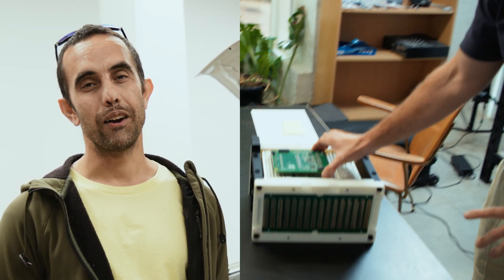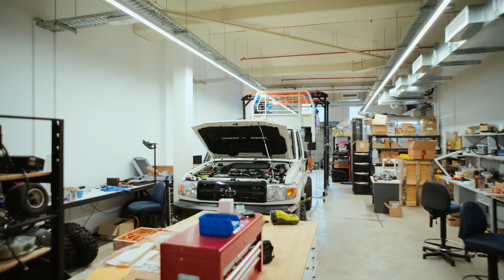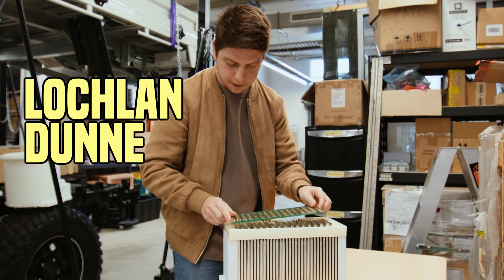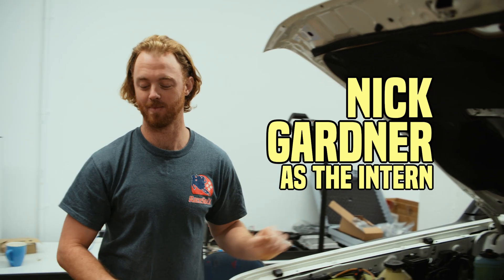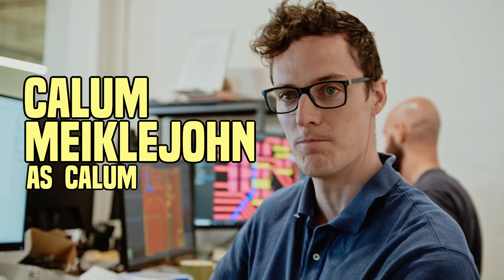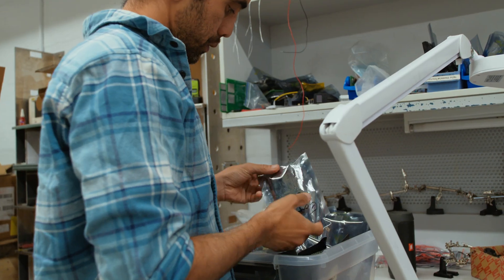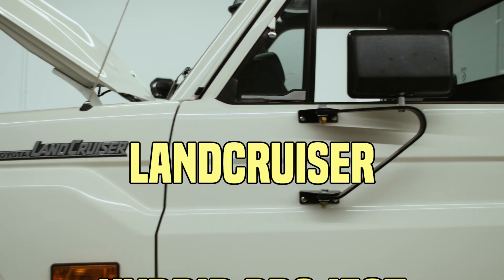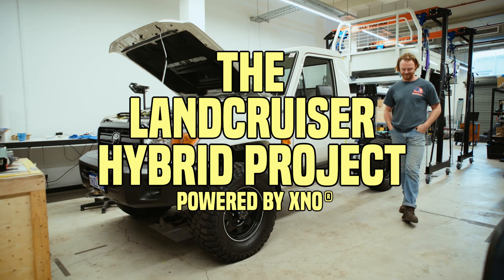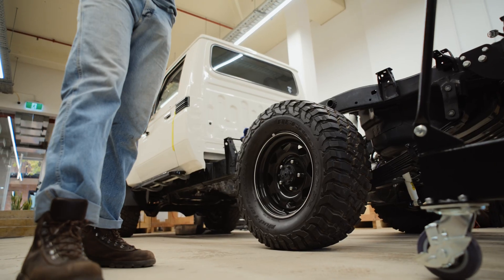And then you're going to have Viv take you through the wonderful world of battery management system development. We've got these high performance, high energy, high power density batteries that just sit on the shelf.